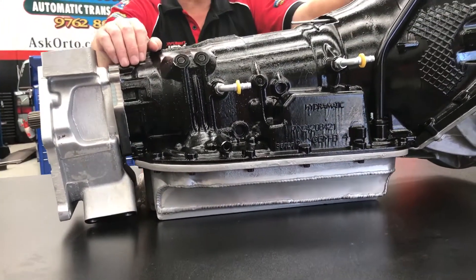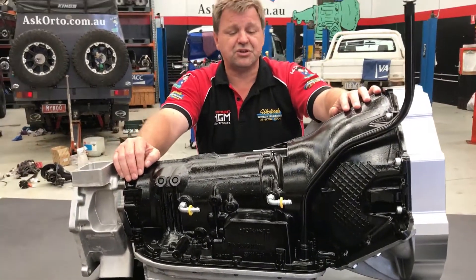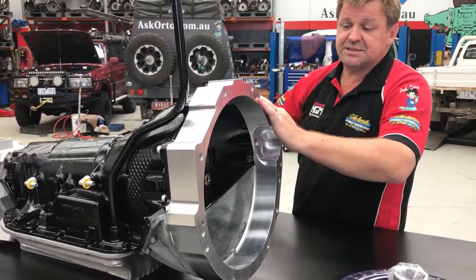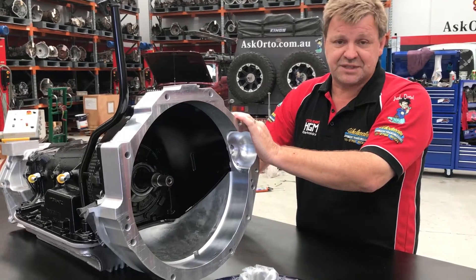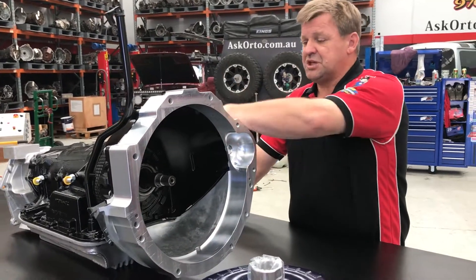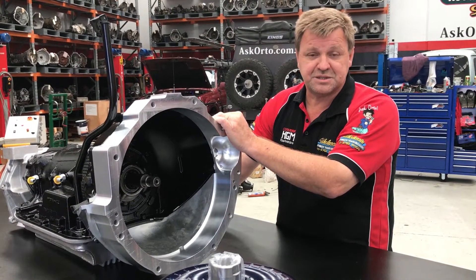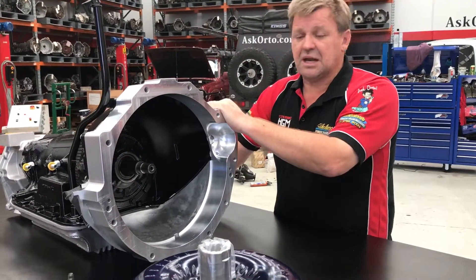We don't want to cut the bell housing off. It doesn't matter whether you buy the auto from us, another source, or you're even trying to use it on a budget and trying to use a second hand auto. The most important bit is to leave the auto intact. We've made an adapter on the front. This is a one piece billet adapter. This particular one is actually made for the 1HD-FT, FTE and 1HDT. It goes straight on and allows you the Chevy bolt pattern straight up to diesel. We also have this for the 1FZ turbo, and also for the 4.5 and 4.8 Nissan Patrol. When we build this adapter, the best thing about it, we don't have to touch the transmission. The transmission can be used in any configuration that you like.